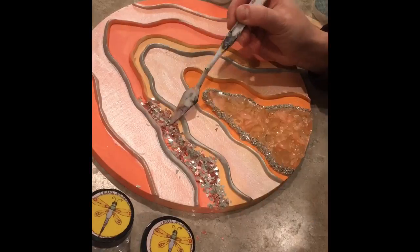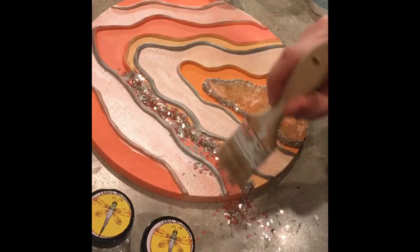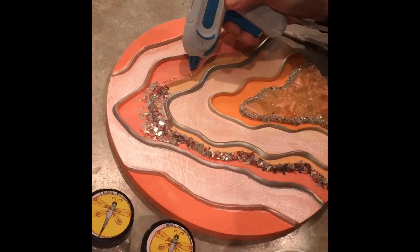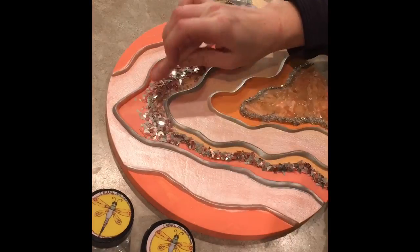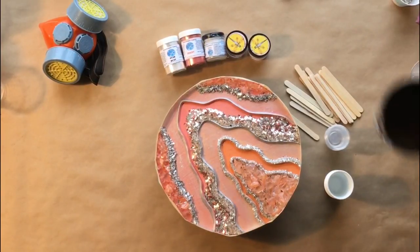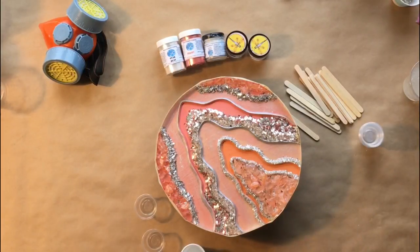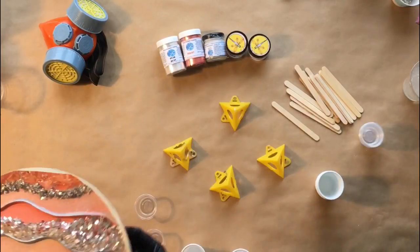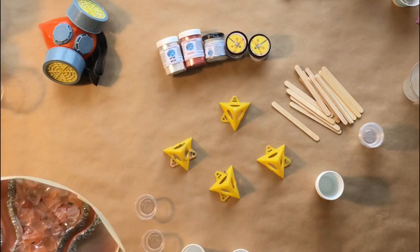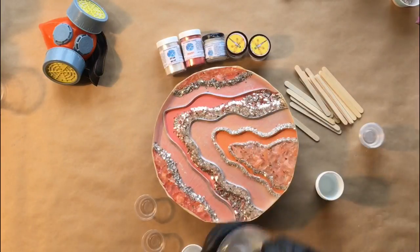I was asked by a return client to do a piece that was peachy and coral but no pink and no gold. As a retired hair stylist, anytime anybody was talking orange or yellow or red, my brain always went to warm — I immediately associate with gold. This was a little bit tricky doing more silvers with the peach and the coral without any pink either, but Laura, the owner of Laura's Art Corner, was so awesome in working with me to help find the colors and selection I needed for this piece.